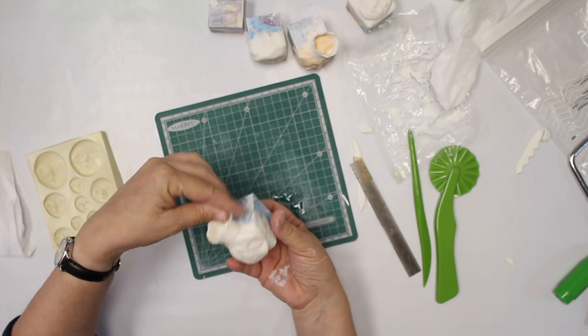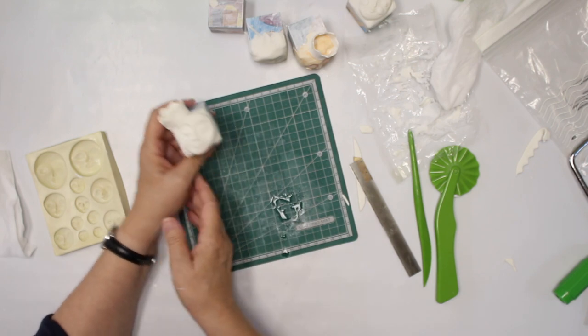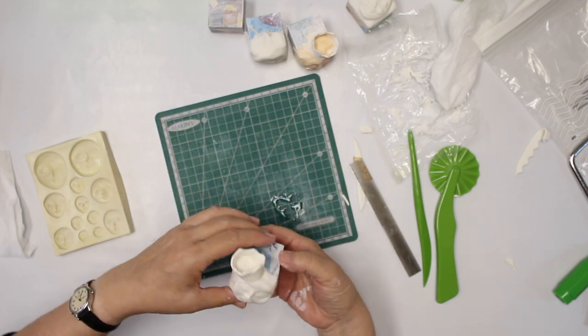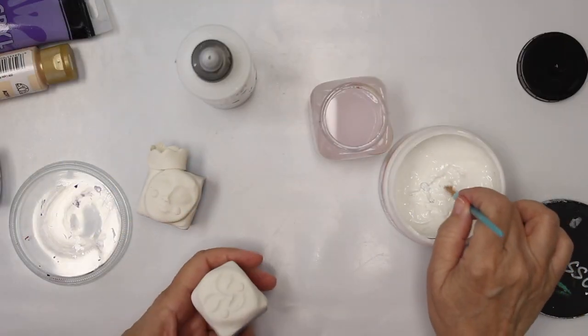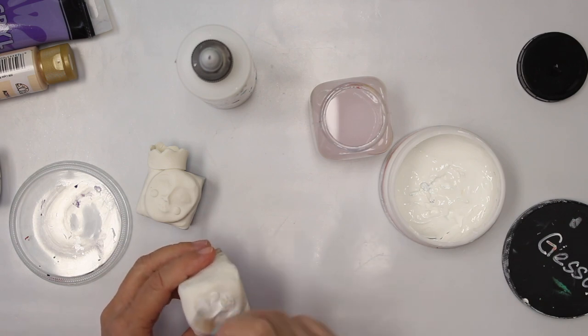He or she — I'm not sure what they are. They are square heads; they could be both, anyway. Again, that has to dry 24 hours before you can paint it. So my heads are dry. The first thing I'm going to do is go over all of them again with gesso.